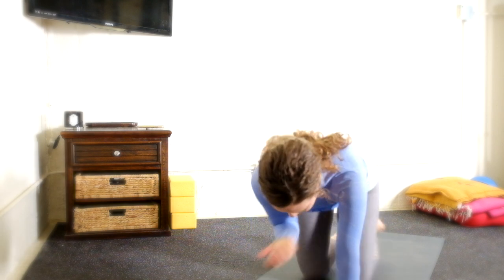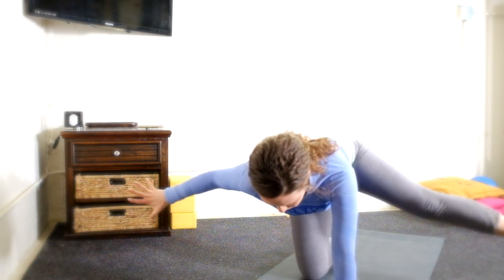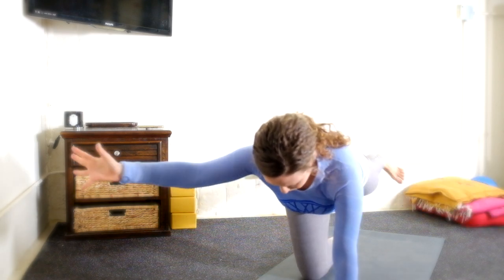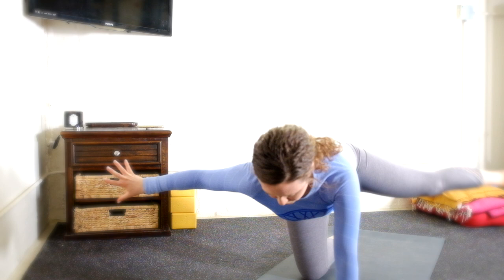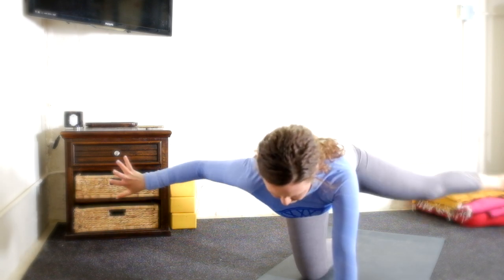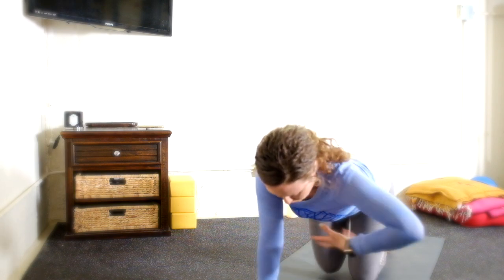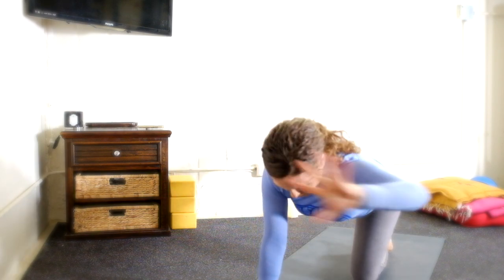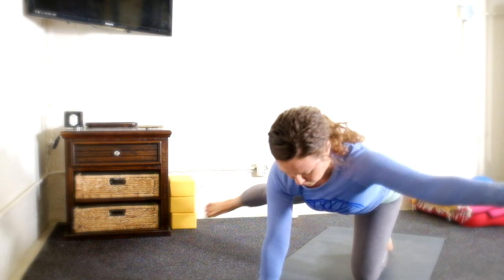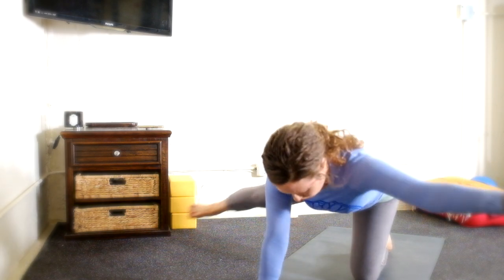Inhale, spinal balance — right arm forward, left leg long. And with your exhale, reach the limbs in opposition: right arm, right side; left foot, left side. Three, two, one. Inhale, spinal balance — left arm forward, right leg long. And with your exhale, reach in opposition, swimming the leg and the arm through space.